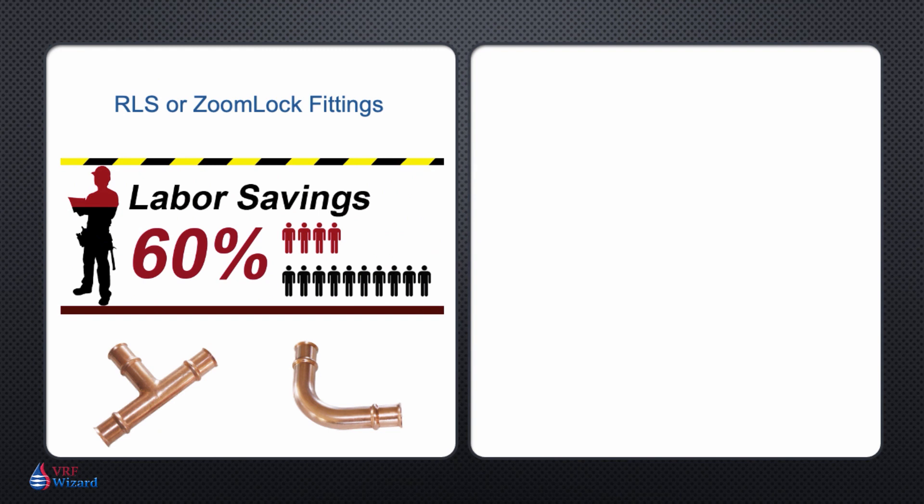How much labor can you save by using an RLS or a ZoomLock fitting? There are three ways to save when using a non-flame press fit fitting.